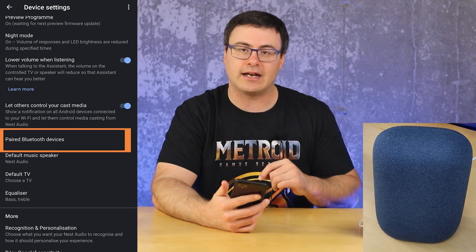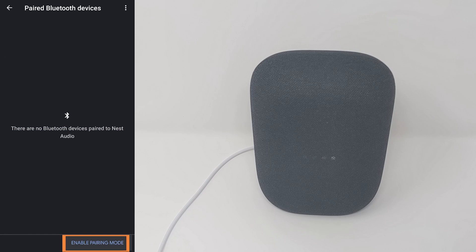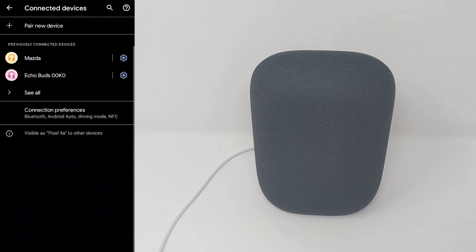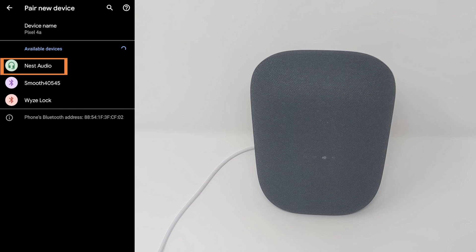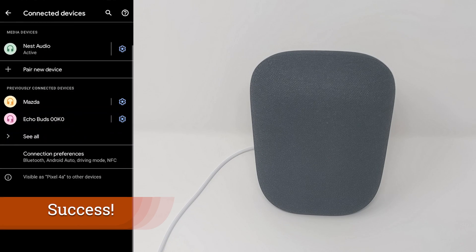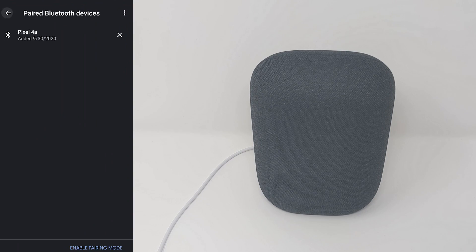Pairing a Bluetooth device — I'm going to show you how to do that right now. In the bottom right, you'll hit 'Enable Pairing Mode,' which activates the speaker's pairing mode. Then on your phone, go to the Bluetooth settings and pair a new device. You'll find the Nest Audio speaker — in this case called 'Nest Audio' — and hit the pair button. You'll have the full connection done, and any music playing on your phone is going to play on the speaker.